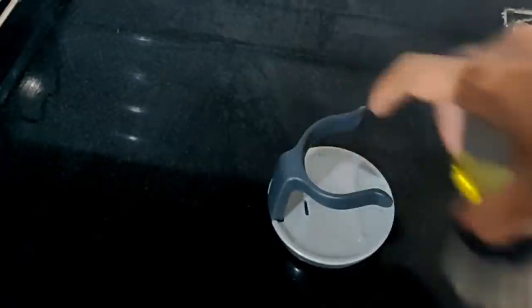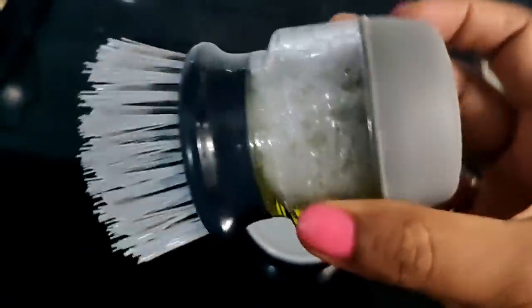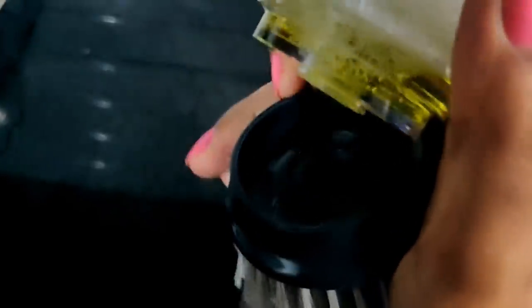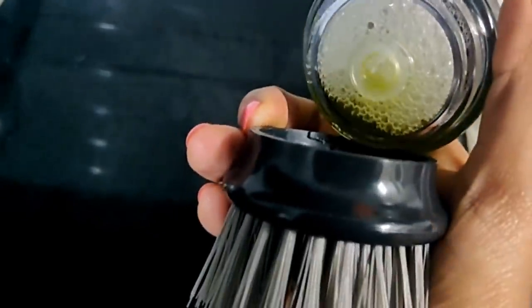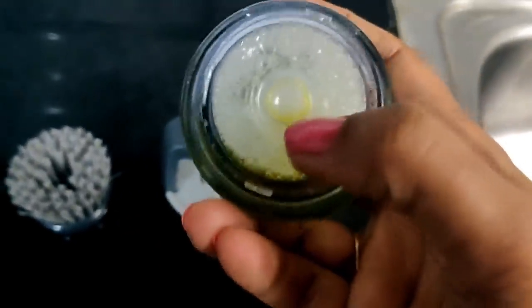It is not convenient to touch the scrubber every time. It is very useful to clean the scrubber easily. If you press the button on the bottom, we will add a lighter liquid.